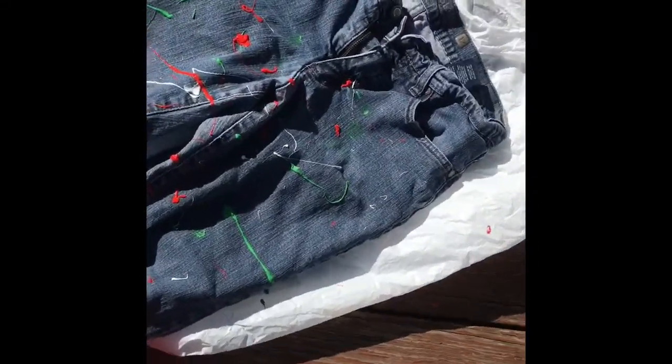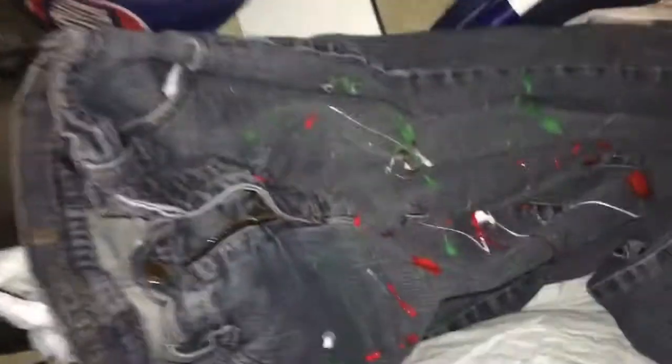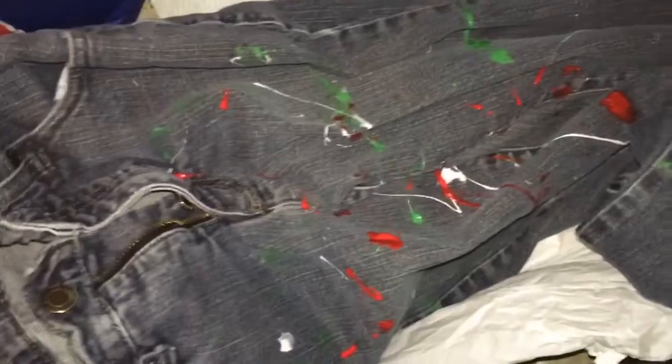Once it's completely done, you want to find somewhere in a dry area and let it sit for about 72 hours.